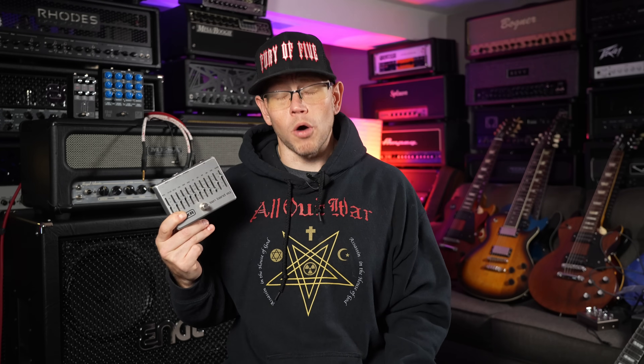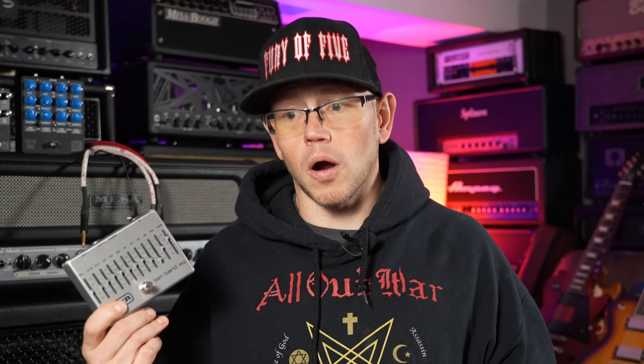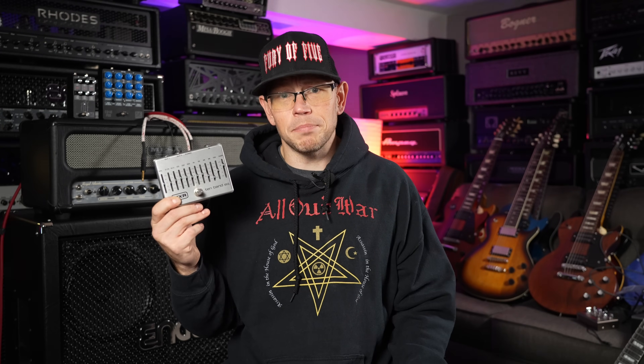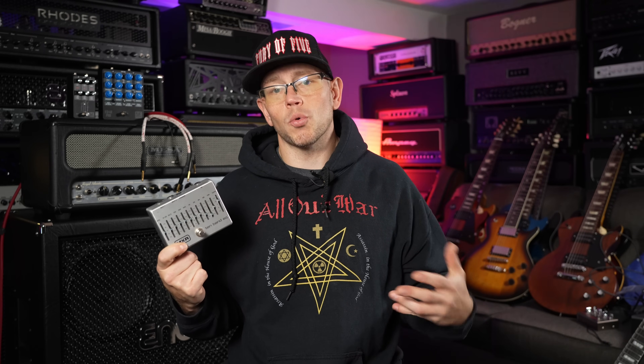A lot of people don't have access to a good used gear market, so finding a good deal on a quality 2x12 or 4x12 can be very difficult. That's why I want to focus on EQs today — specifically parametric EQs. The 10-band EQ is a classic staple especially in the metal guitar community, because it affects the frequencies you need the most control over and is easy to understand, showing exactly what frequency you're changing and by how much in decibels.